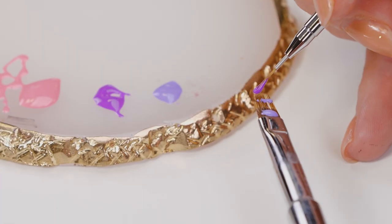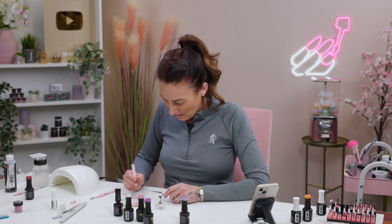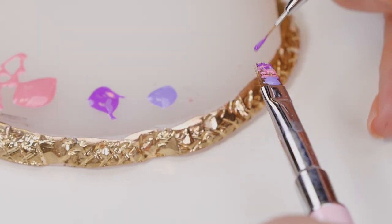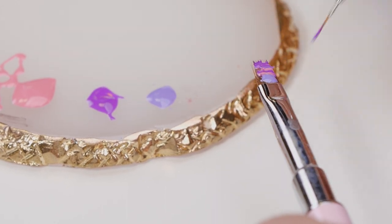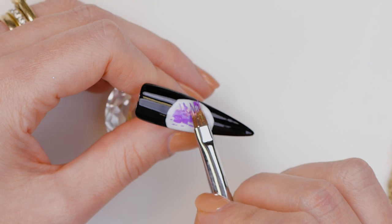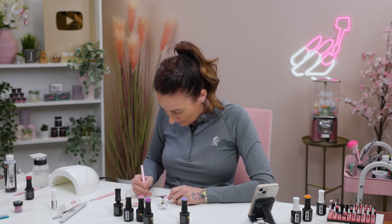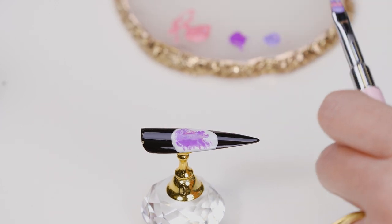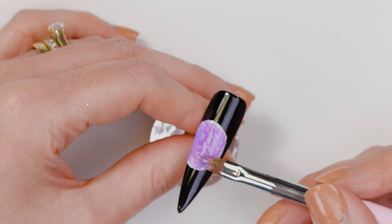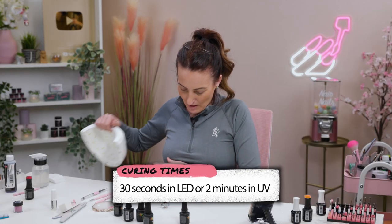Load the colours onto the brush and then we're just going to dab it round. You can re-paint your brush if you want a bit more of another colour. Then we are going to put that back into the lamp.